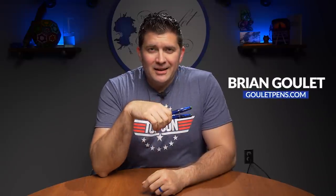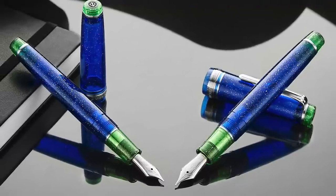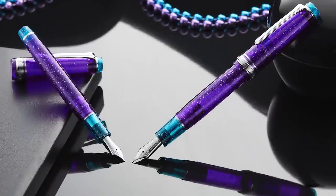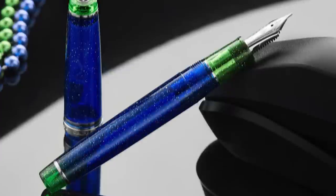Hey there pen fans! I am Brian Goulet of GouletPens.com and I am absolutely thrilled to introduce to you today the latest Goulet exclusive Sailor pen. This is a Pro Gear and Pro Gear Slim that we are calling Northern Lights Blue. This is our fourth exclusive Sailor pen. Previous ones we've done have been Stealth Green, Northern Lights Purple, Stealth Purple, and now this Northern Lights Blue.